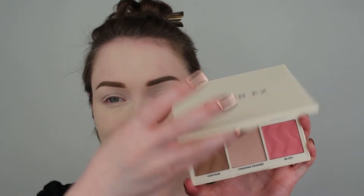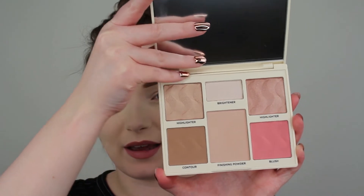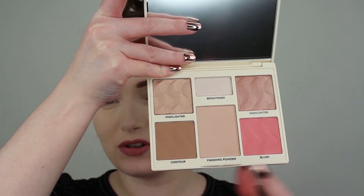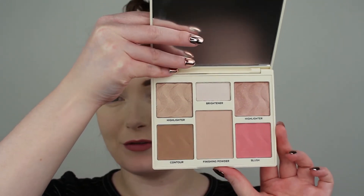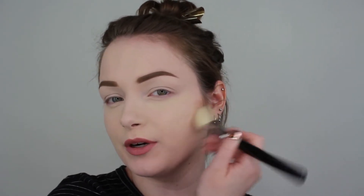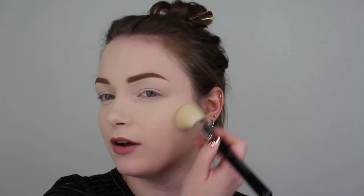Let's open this one up — as you can see it gives you a wide range of two highlighters, a brightener, a finishing powder, a contour powder, and a blush. I'm kind of afraid that the contour powder and the blush aren't going to work for my skin tone, but we shall see. The first shade I'm going to go into is the contour shade using my Sigma F40 brush. I'll apply it back towards my ear and bring it forwards. I have a little bit of setting powder on my skin to make everything easier to blend out, and I really enjoy doing a contour with an angled brush for powder formulas.